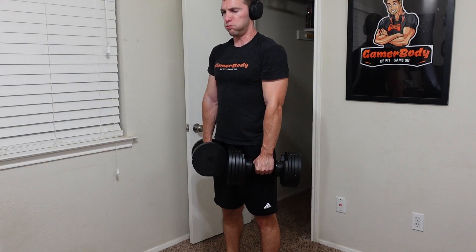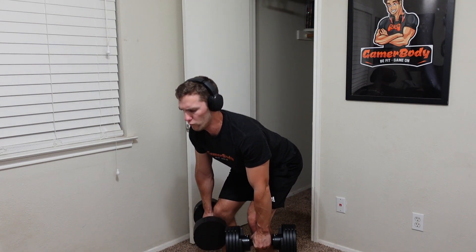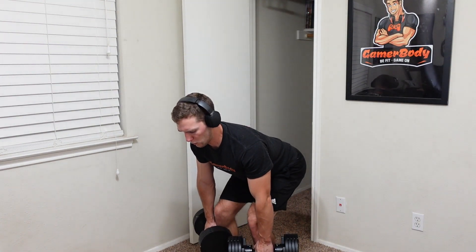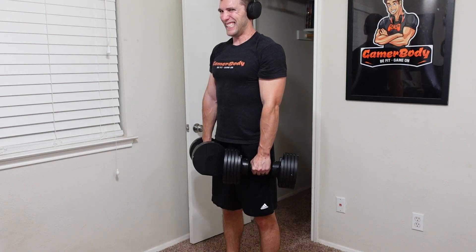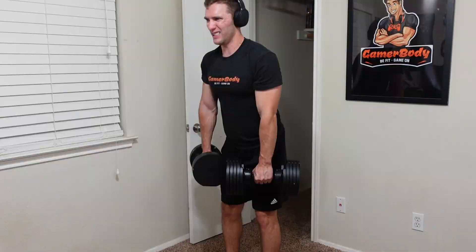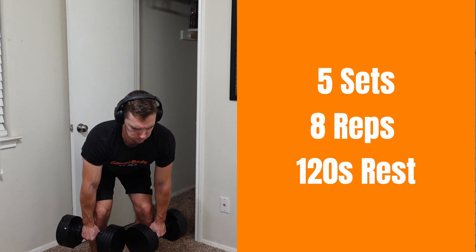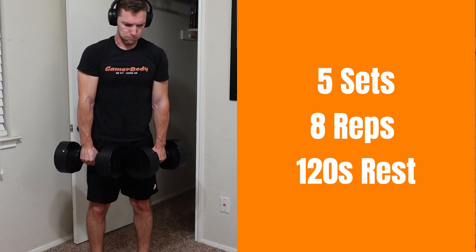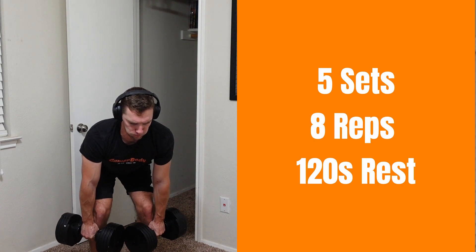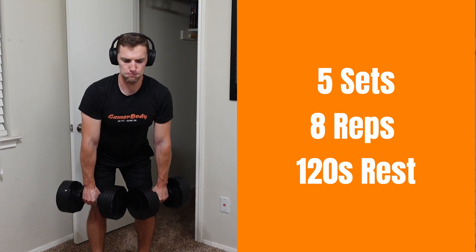First up on day three, feel free to do this with dumbbells or with your resistance bands, but we have Romanian deadlifts. The key here is to keep tension throughout your hamstrings, so you need to be bending over more while keeping your legs fairly straight throughout the entire movement. I like to slow down a bit on the eccentric — when lowering down to the ground — as dumbbells can actually be a little better here for keeping more tension on those hamstrings. Then go through a hip hinge movement to stand straight back up and really engage those glutes at the top.